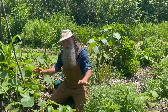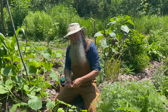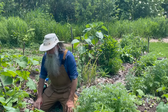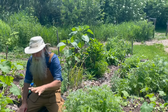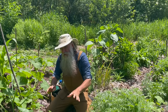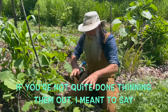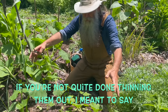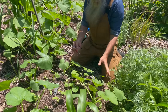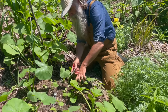Here we are in our pumpkin patch. I haven't quite finished thinning out all of my pumpkins and squash. I'm going to show you a trick if you're worried about thinning out your pumpkins because you're worried that the ones you have left might get attacked and then they're all dead. You really only need three pumpkin plants per mound.